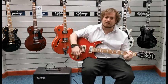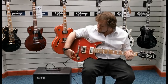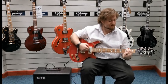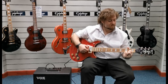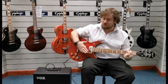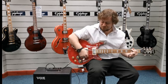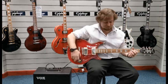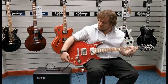A bit fuller, a bit warmer. I'll quickly turn the phase switcher on — swapping the polarity of the neck pickup so you can hear the difference. That's with the phase switcher on, knob pulled out; then pushing it back in. And then in the out position again.